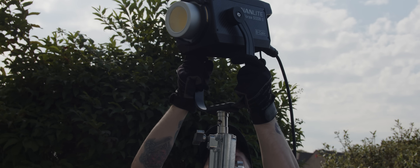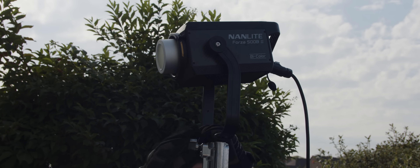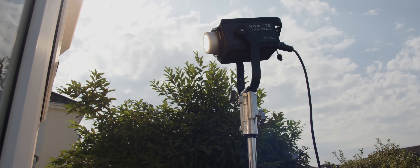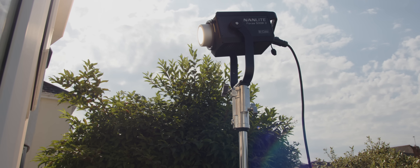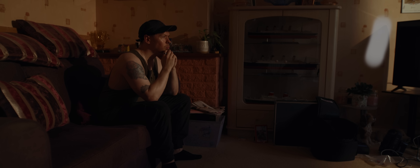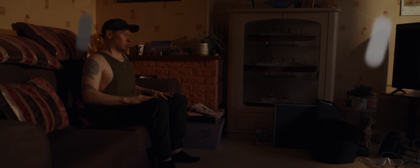We swapped out the FC120C for a Forza 500B2, set to the same colour temperature of 3200 Kelvin, at maximum output. This is looking better than before, but we still have problems. Again, our subject and walls are much darker the further from the light they are.